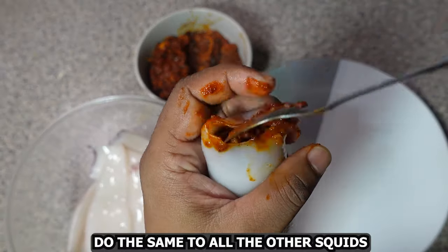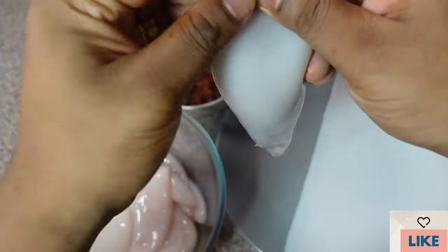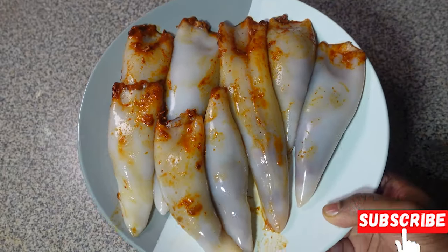Do this to all the other squids. Something like this — there you go, one is ready. Make sure you do it on all the other squids.